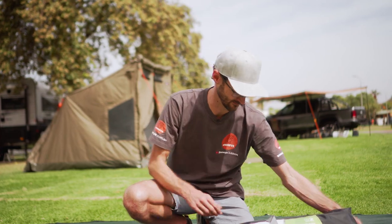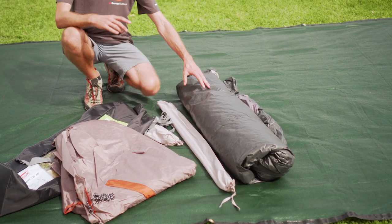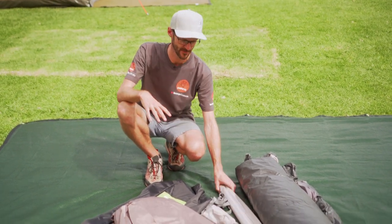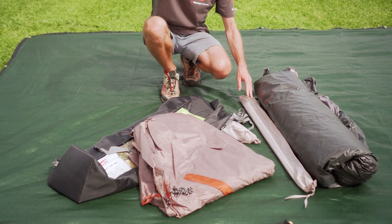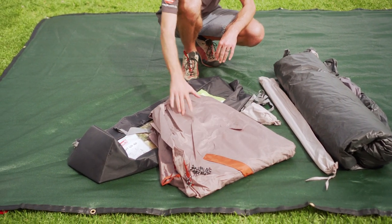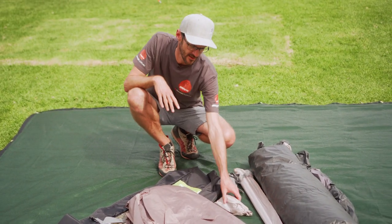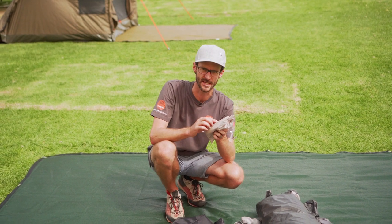I'll show you what comes in the bag. Inside the bag for your Instant Up 4P, you get the main portion of the tent. Now this has got the frame and the inner all attached as one — it all pitches as one. There's a couple of awning poles here. You can pitch the front of the fly out as an awning. This is the fly sheet, all comes in this carry bag here. There's a couple of straps that secure it all together, and in this bag here you've got some pegs, a few guy ropes and some repair tape.